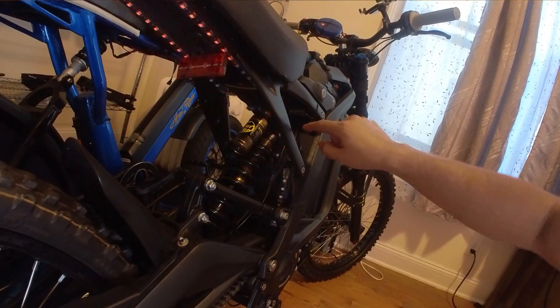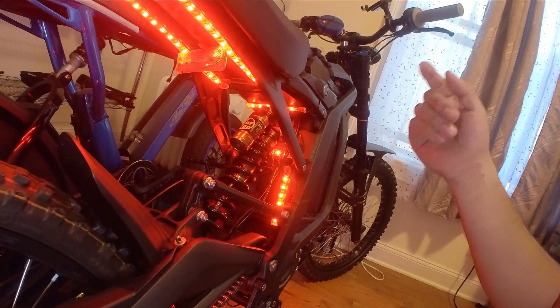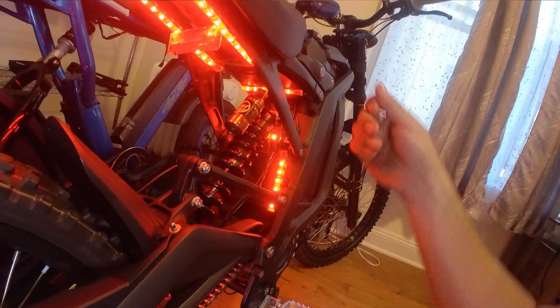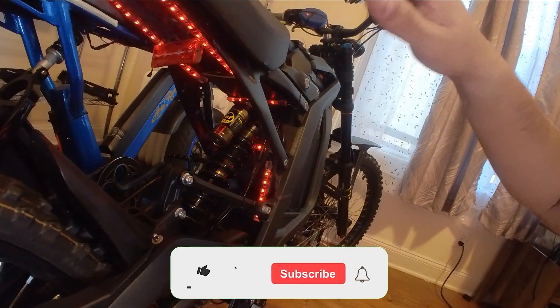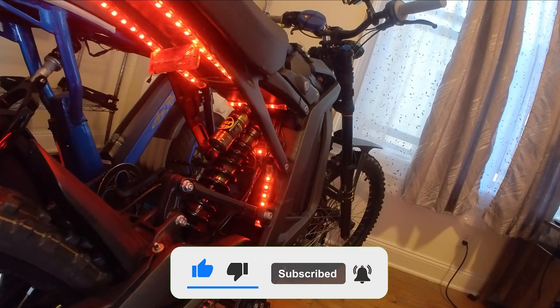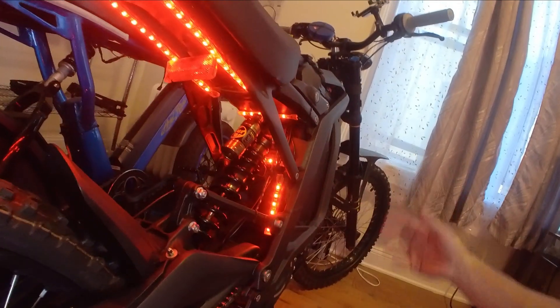If you have any questions about how to install this, or if you get your own, please message me on Instagram — I'll leave it down in the description below along with everything I talked about in this video. I hope you guys enjoyed it. Like, subscribe, and I'll see you in the next video.